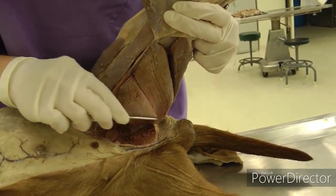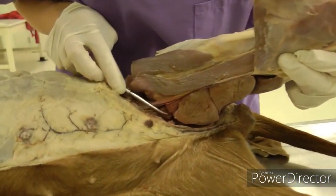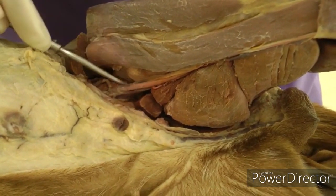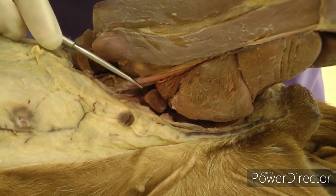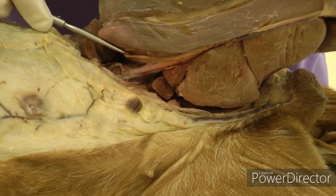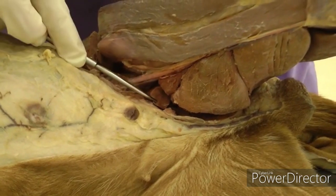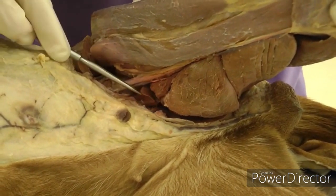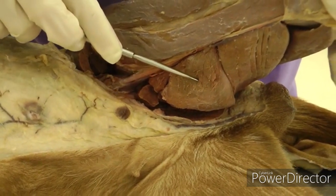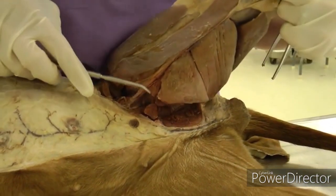Under gracilis you will see the adductor muscle — the really big piece — and then pectineus, which is a little spindle shape just cranial to the adductor. Just cranial to pectineus is the femoral triangle, where you'll see the femoral vessels coming out. Pectineus has been cut here — you will also do that. Note that pectineus tends to rip, so you may want to cut it sooner rather than later. The adductor has two parts, but you don't need to differentiate them in the dog.